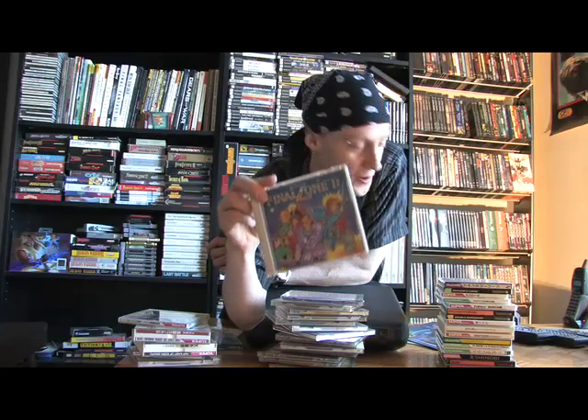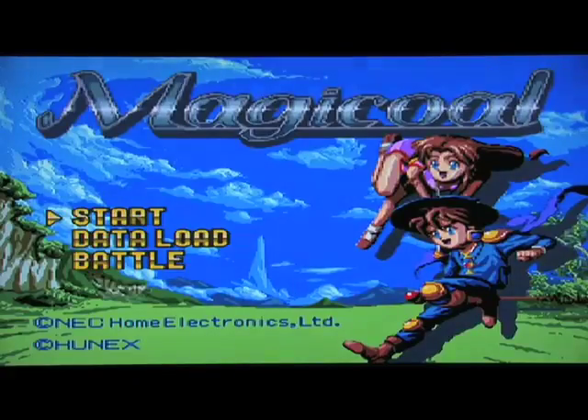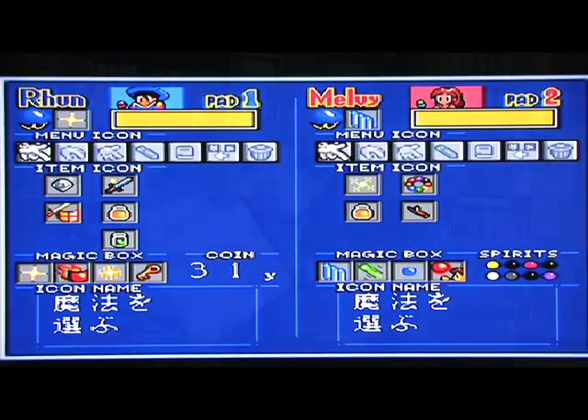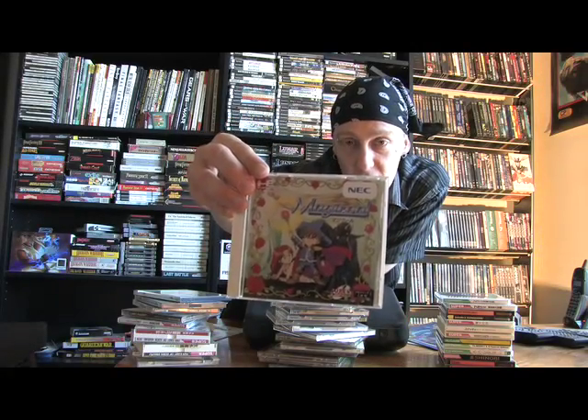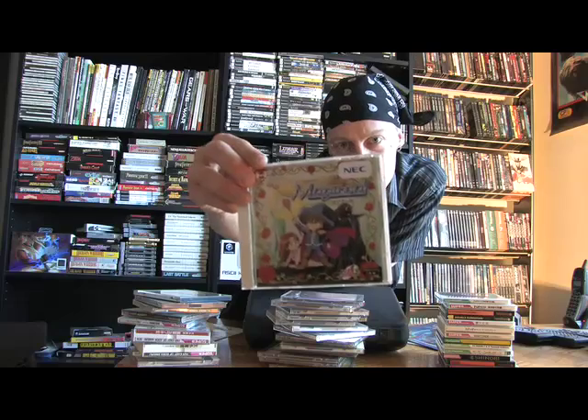Final Zone 2 — which arguably has the worst voice acting in any video game. There's another game that actually rivals its terrible voice acting, and that is Last Alert. Both of these games are serious gems and contenders for the worst voice acting of all time in any game. Magical — check out that packaging too — a two-player action role-playing game like Zelda. Like most TurboDuo games, nobody's ever heard of these, but these are some serious gems.